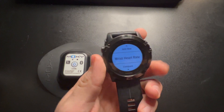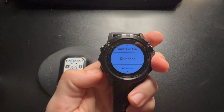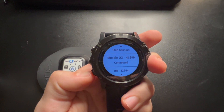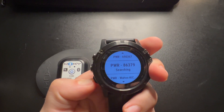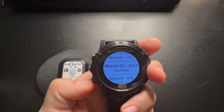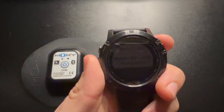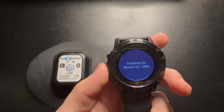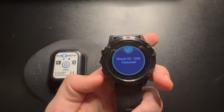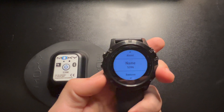Go back to Sensors and Accessories. It'll be Muscle O2 — that's the right one. You can see the number right there: 5396. So you click the button and click Connect, and now it's searching for it. Now it's connected.